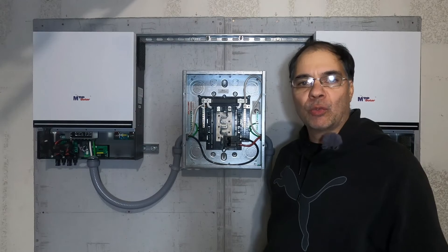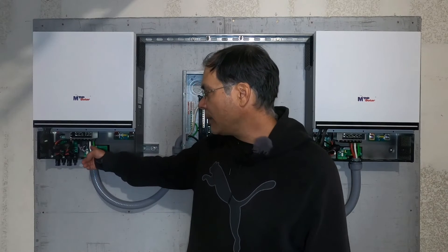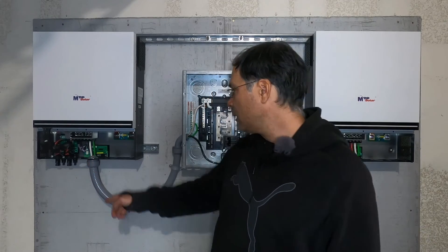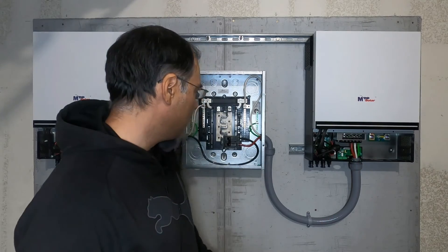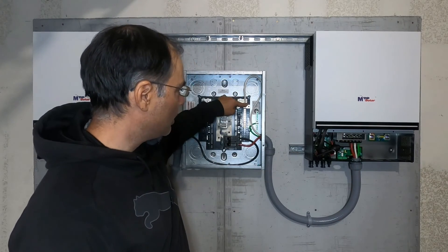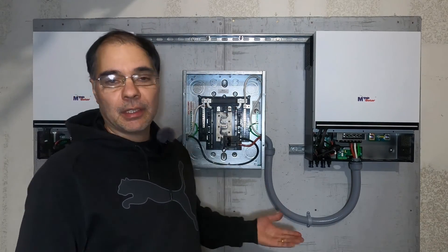Now that our mains are wired up, let's do a quick recap. Our black line comes in and goes to the top slot on our double pole breaker. Our white neutral comes in and goes to the left lug on the neutral bus bar. Our green ground comes in and goes to our left grounding bar on the left side of the panel. Same on the right side, except we have a red secondary hot, which comes in to our bottom slot on our two-pole breaker. The neutral comes in to the neutral lug on the right side neutral bus bar, and the ground comes in to our grounding bar on the right side of the panel. It's not that hard, guys.